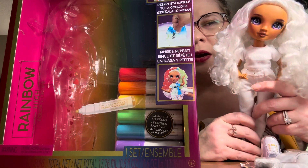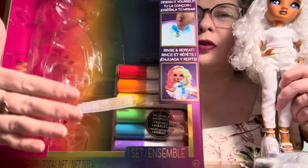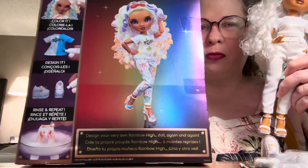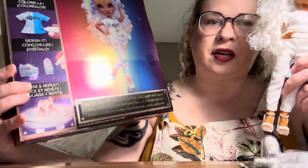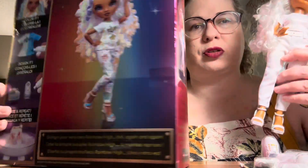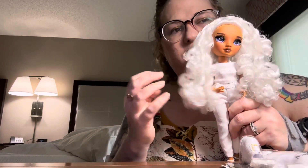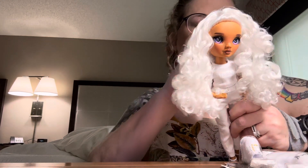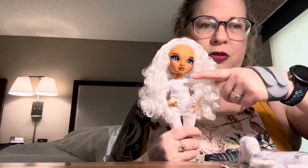These girls don't come with a stand; they do come with the markers, and there's a template you can put between the clothes so it doesn't bleed through to the back. I don't even think I'm going to keep the markers — she's great as is. She's got really tight curls that I really like. MGA's using a lot of product and she's a little crunchy, but not as bad as some of the others, so I don't think we're going to worry about washing that out. I'm going to take her on the cruise with me.